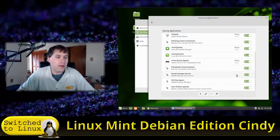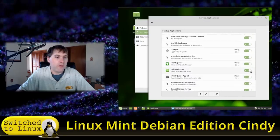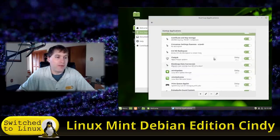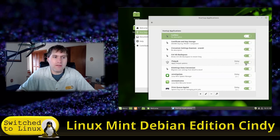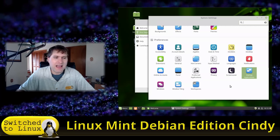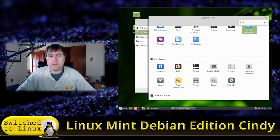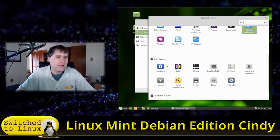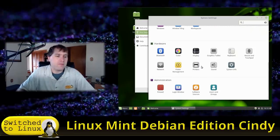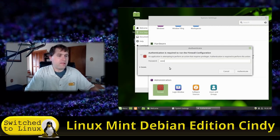Here are your Startup Applications. You can come in and turn things on or off — I usually turn off the Mint Welcome screen since I don't need it popping up all the time. I don't generally use Flatpaks either, so I'll sometimes turn that off. I'm kind of old school and prefer the traditional Linux package management approach.